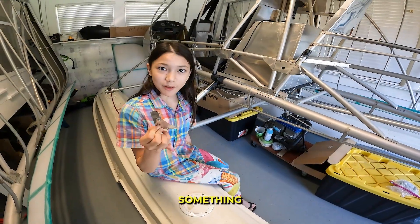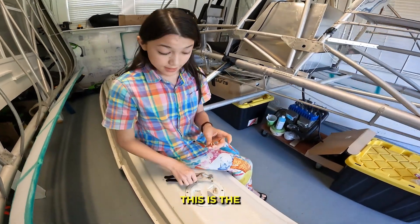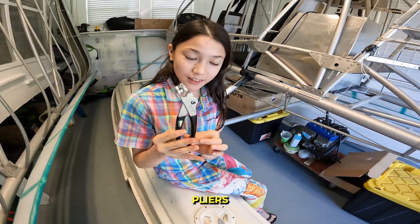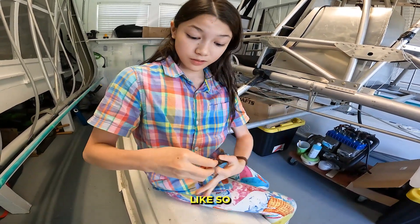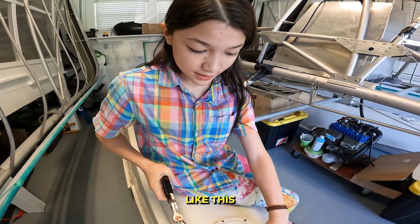Now if you want to rivet something but then take it out later, you would use Kleckos. This is a Klecko and Klecko pliers. Put the Klecko into the Klecko pliers like so, then squeeze so it goes like this.